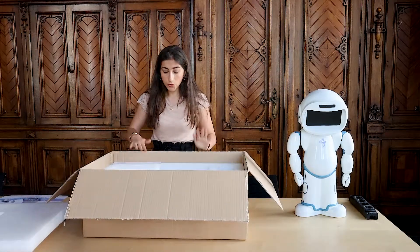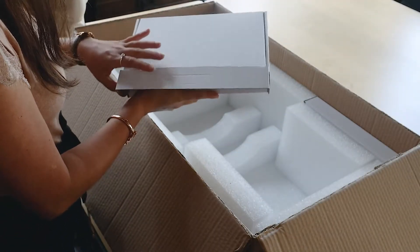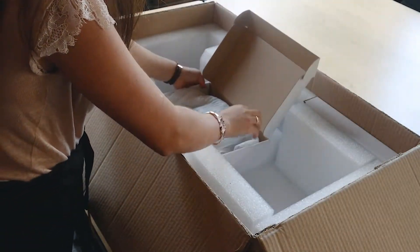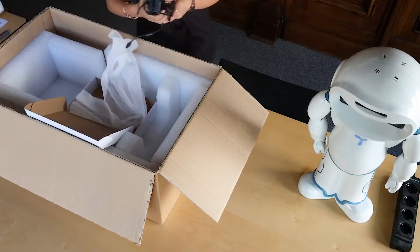Then we have two boxes. The first box here contains the electricity plug. And this is of course very important as you will need it to turn Qt on.